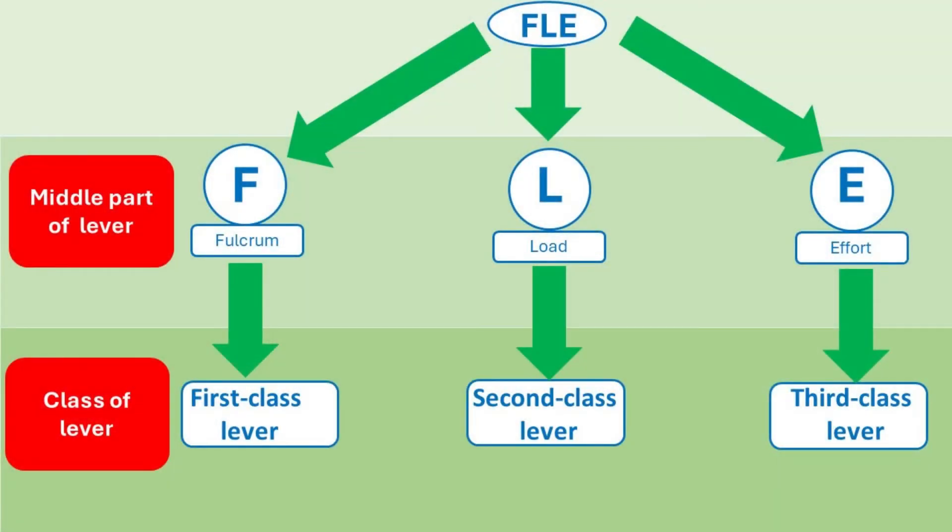You can use the mnemonic FLE to easily remember the different types of levers. In FLE, the letter F stands for fulcrum, L is for load, and E is for effort. If the fulcrum is in the middle, it is a first-class lever. If the load is in the middle, it is a second-class lever. If the effort is in the middle, it is a third-class lever. This mnemonic FLE helps simplify the understanding and identification of the different classes of levers.